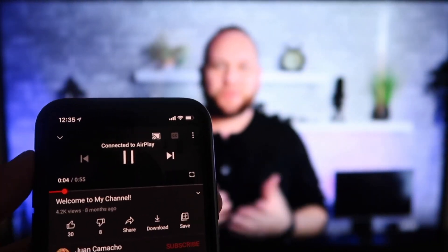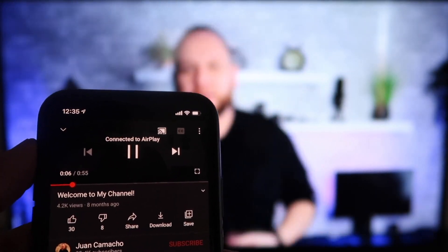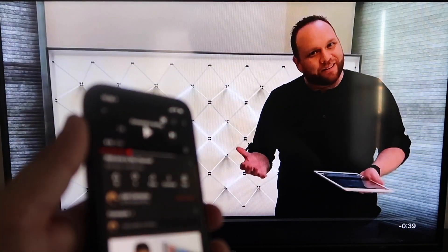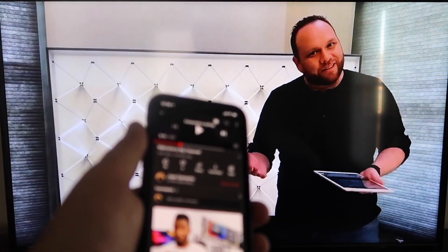Subscribe to my channel — and that's what I'm trying to get you to do right now. My name is Juan, and I make videos on a weekly basis on one of the things I'm very passionate about, and that is tech. I hit pause on there, but as you can see, it works all with your phone onto your TV.